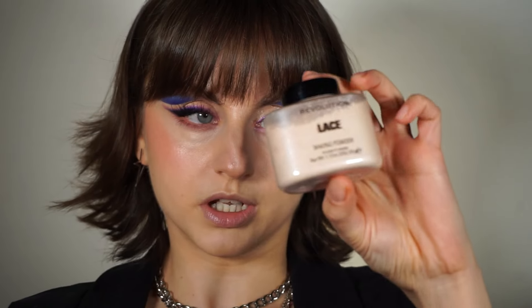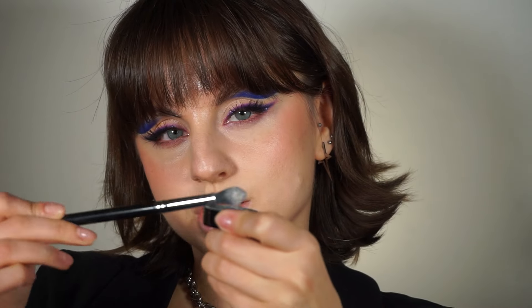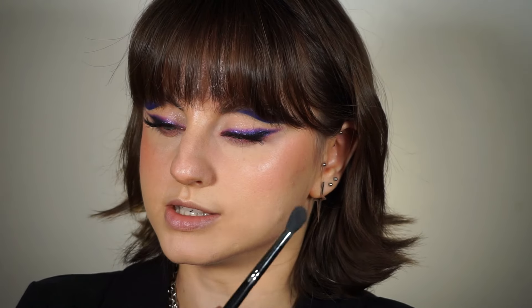Now that I'm finished with the cream products, I can set with powder. I'm using the Revolution Baking Powder in the shade Lace. First I'll make sure there are no creases underneath my eyes — picking up the powder on an eyeshadow blending brush and tapping it underneath — then bringing it down to blur my pores.